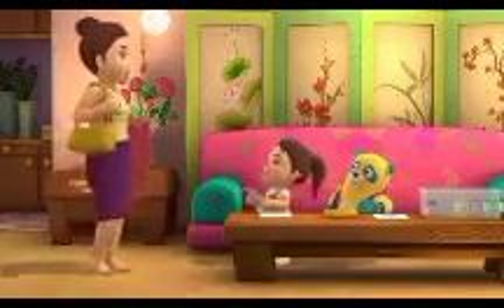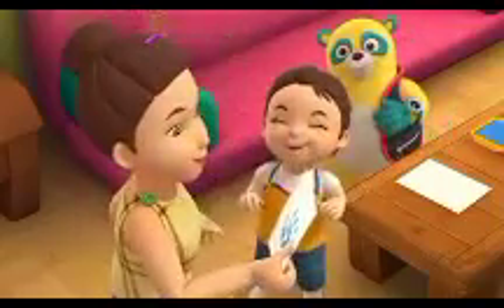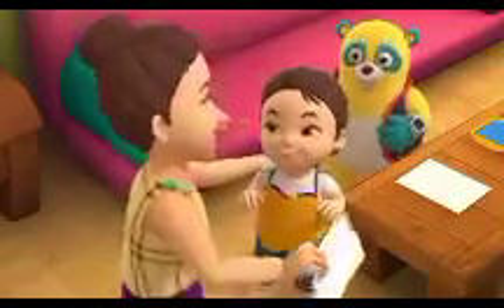Hi, Mom. Happy Mother's Day. Oh, honey, it's beautiful. I can't think of a better Mother's Day present.